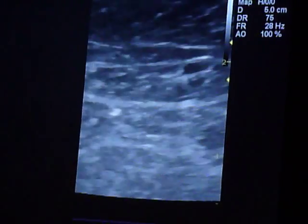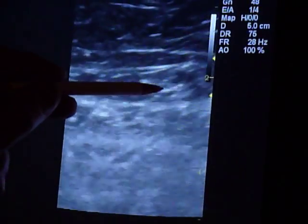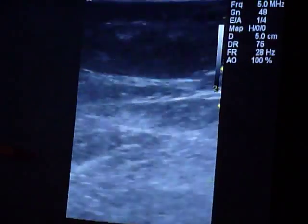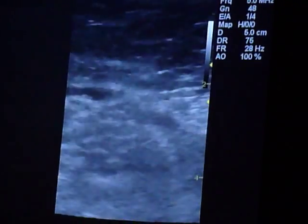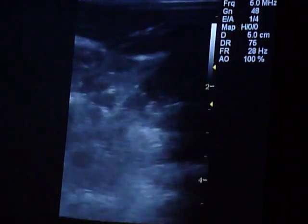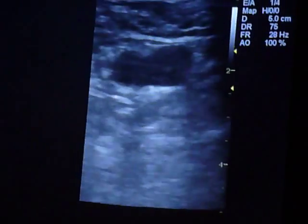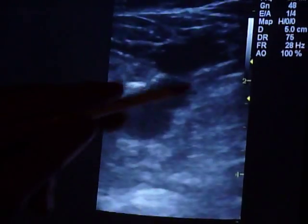Then we're taking it all the way up into the higher part of the thigh. There's no calcium or clots in it up there, and when we go up to the groin, we will see this vein join the great saphenous — I'm sorry — the common femoral vein. Here it is, and when I turn the probe, you can see that the vein is joining it right here.